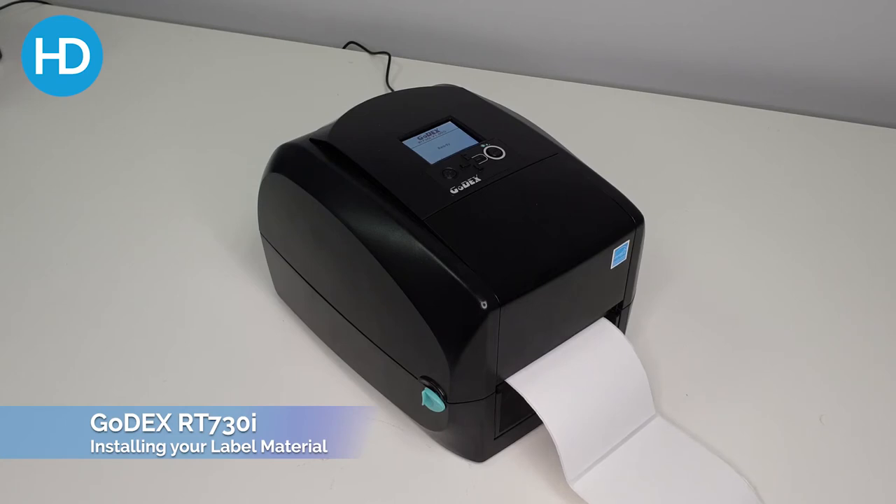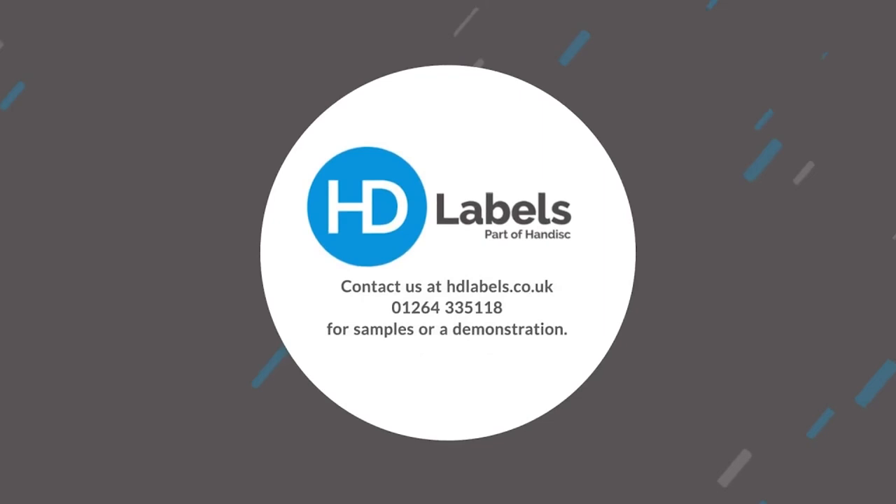And there you are, you're ready to print!